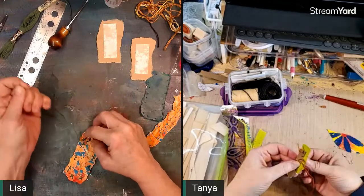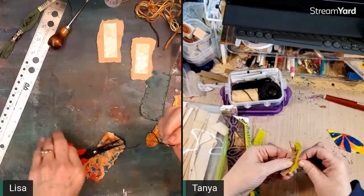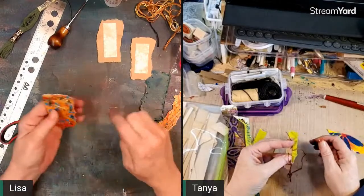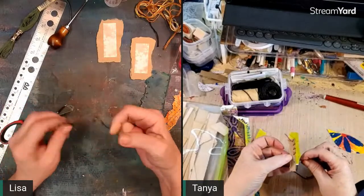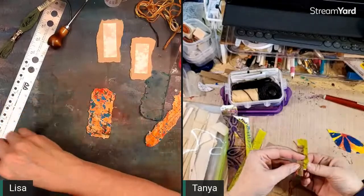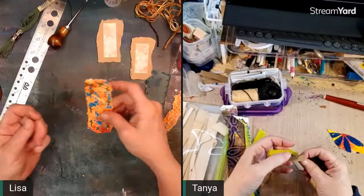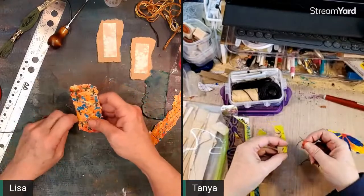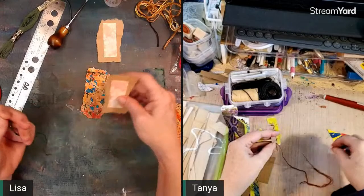If you stick your needle in bar soap it goes through card stock easier. This particular piece of card stock is very stiff — it's left over from one of the very first mixed media things I ever did, a swap with somebody on Jenny Doh's website. I painted this cardboard for that project and it's been sitting in my scrap box ever since.